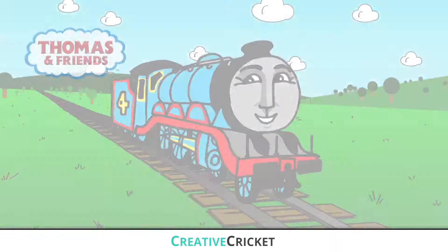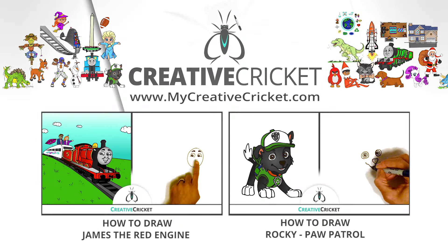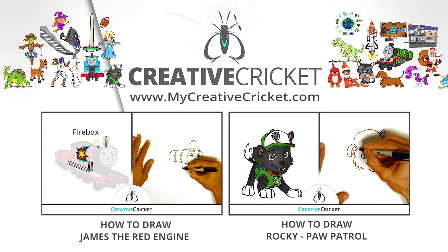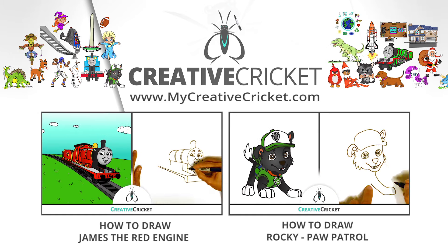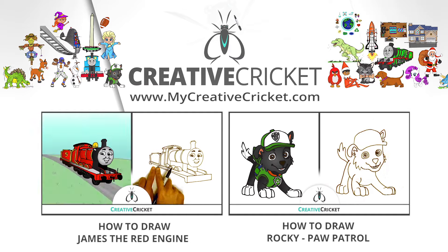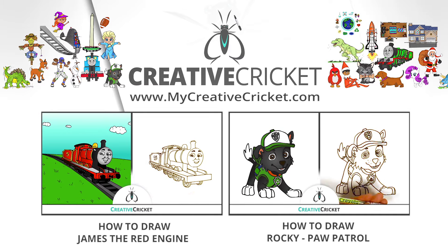We colored Gordon the big engine. Subscribe to Creative Cricket for more cool art lessons like this. If you enjoy my videos, share them with your friends and teachers or click on the like button. I really appreciate your support. We'll see you next time — take care!